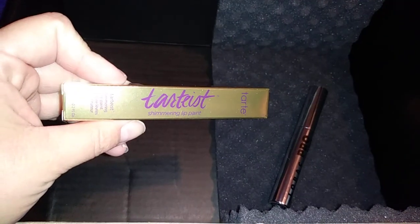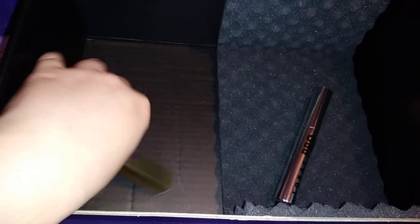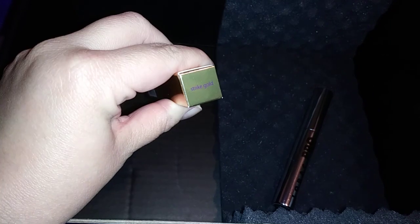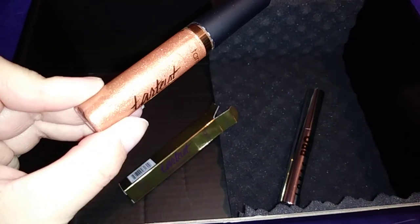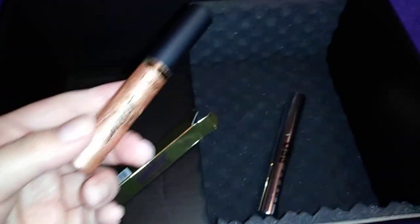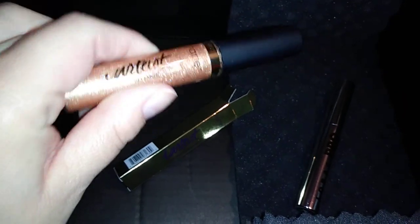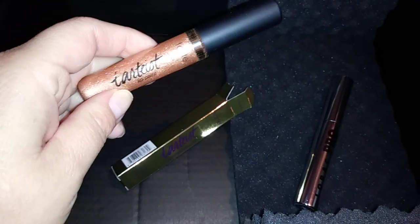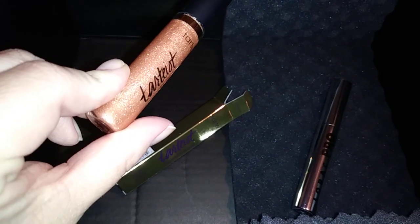The next thing is a Tarte Shimmer Paint. Let's see what color I got — I got it in Strike Gold. When you open it, the color is very glittery. I thought it was going to be very golden but it's not too gold. I think for the holiday season it'll come in really handy and I think it's really pretty. I love all this glitter shimmer so I can't wait to try it.